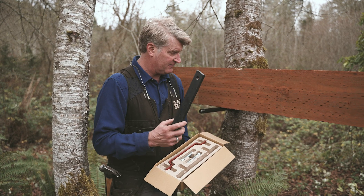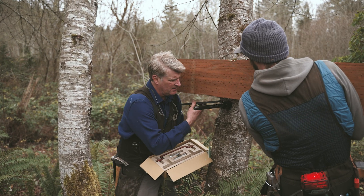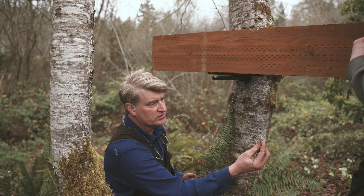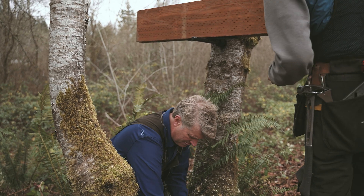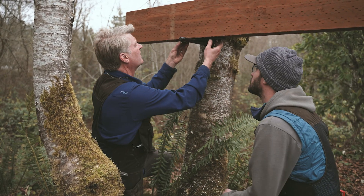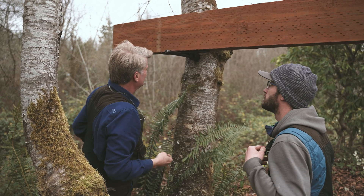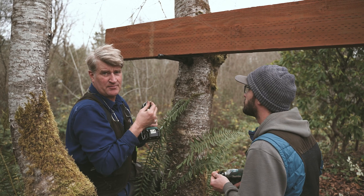To install the dynamic uplift arrestor — the DUA — we start with this high-density plastic that fits right underneath here. Charlie and I will lift this up, put it down, and center it. In the kit there are screws; I'll hand Charlie a couple and I'll take a couple. We are centered on the beam, so we're going to take these little screws and attach this high-density plastic to the bottom of the beam.